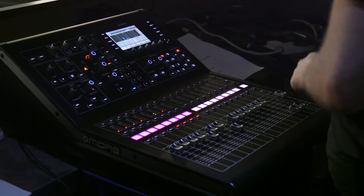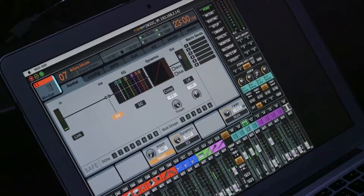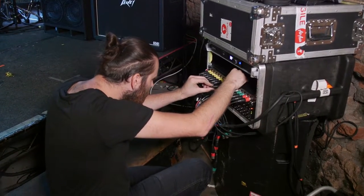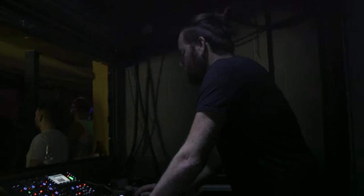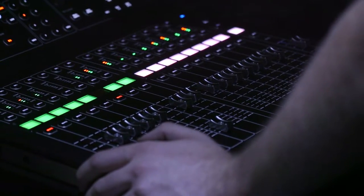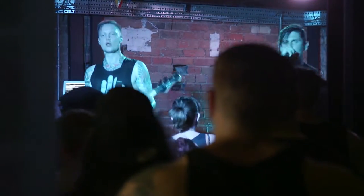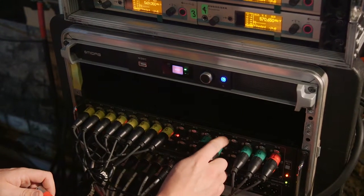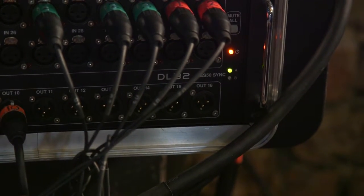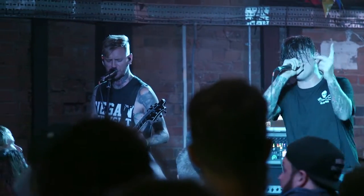I'm touring the M32R at front of house and we have the M32C for monitors, which I have here on my MacBook, and we have a DL32 stage box that we're linking both consoles to, so we're doing a gain split between the two consoles. The main reason I chose the M32R for this tour is the footprint — it's a perfect size for the clubs we're playing, doing about 500 to 700 cap clubs. The M32C is one rack space for the monitor console, and the DL32 is another three racks, so four racks total, and we can fly anywhere in the world with it in one road case.